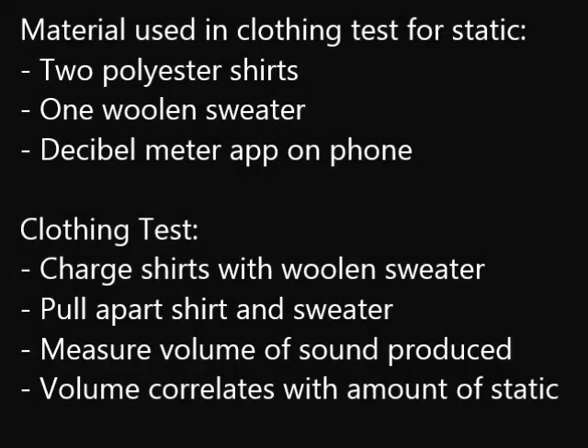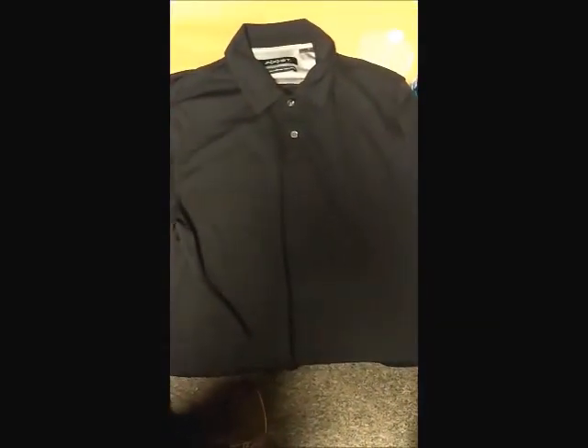For the clothing test, we took two polyester shirts and sprayed one of them with polyaniline. We then charged each shirt with a woolen sweater and measured the volume of the sound produced when we pulled them apart. The sound produced correlates to the amount of built-up static between the sweater and the shirt.